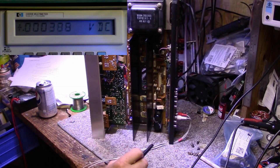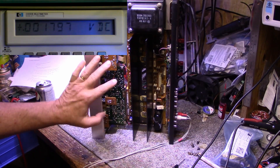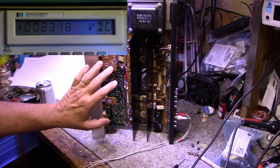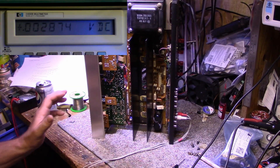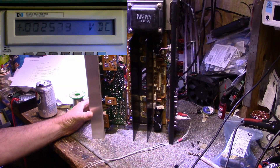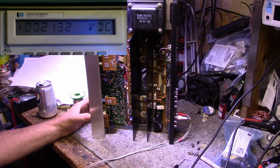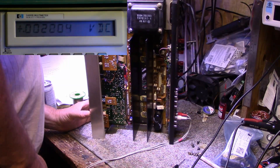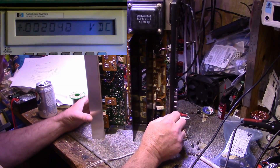I think the reason why this amplifier sounded so lousy was because the bias was not set and the DC offset was not set either — the DC balance on the outputs. We're down to two millivolts. Let's let that settle and we'll do the other channel while we're waiting.